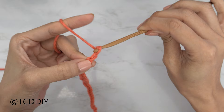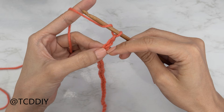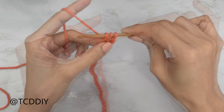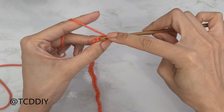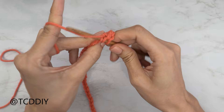Now that we have our chain, block off that last chain and do a chain two — that doesn't count as a stitch, it's just our turning chain. From here, yarn over preparing for a half double crochet, then HDC into that chain we blocked off, or the third chain from our hook. Insert your hook into that chain, yarn over, pull through that loop — you should have three loops on your hook. Yarn over and pull through all three. That's our first half double crochet. Let's do another one: yarn over, insert your hook into the next chain, pull through, yarn over, and pull through all three loops.